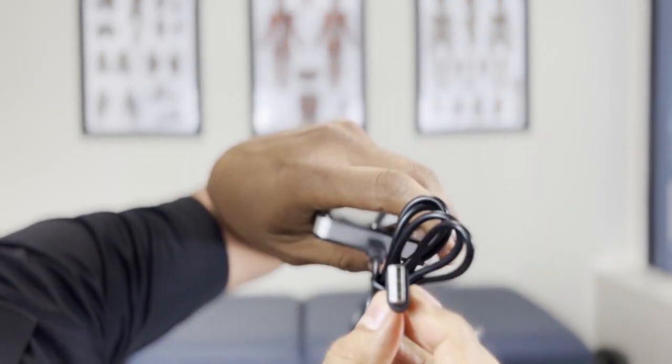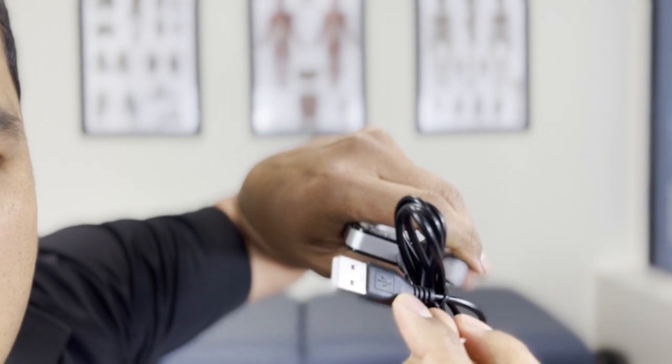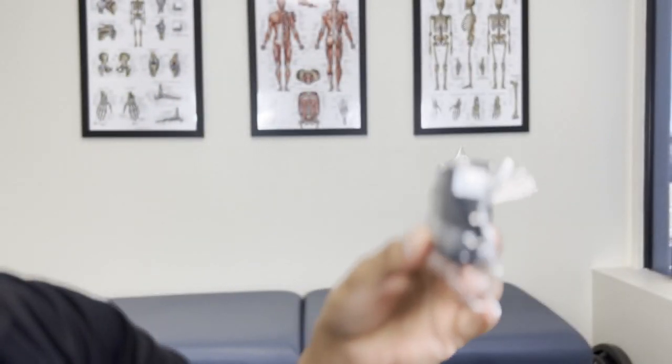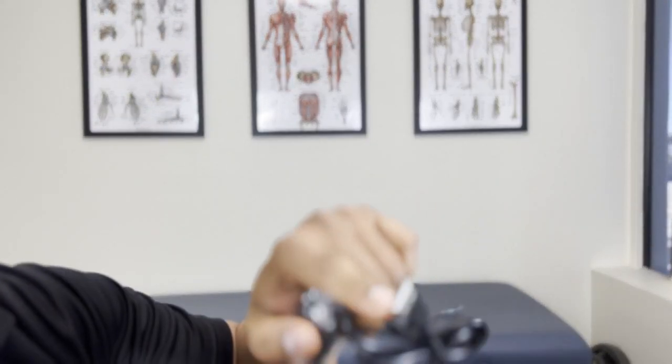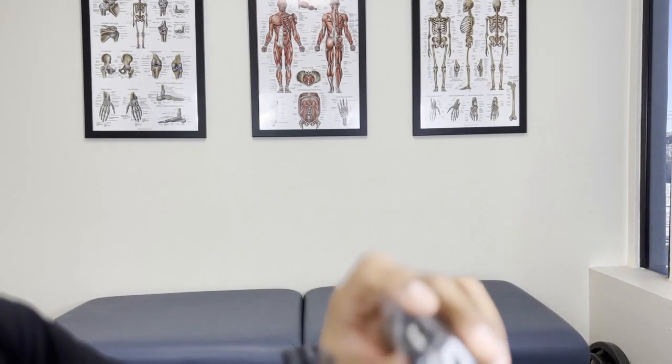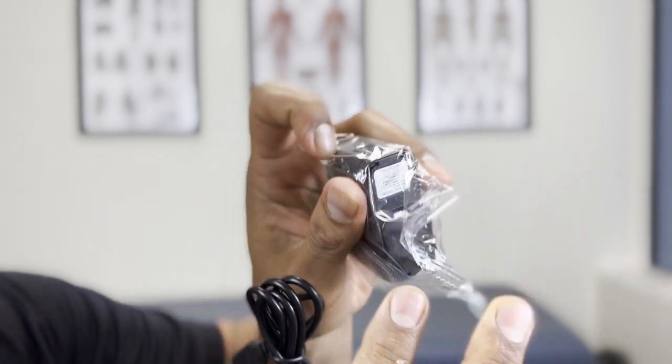The cable just snaps in and then we have our standard USB on the other end. We've got in here the power block. I haven't opened it because I just plugged it into my computer and it charged just fine. It does have a USB opening on the power block so you can plug it into any outlet. I've already charged this up so no need to charge it right now.